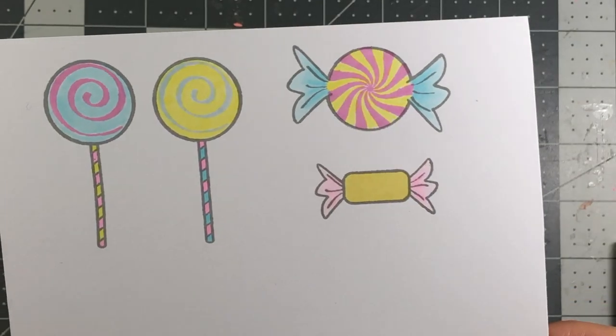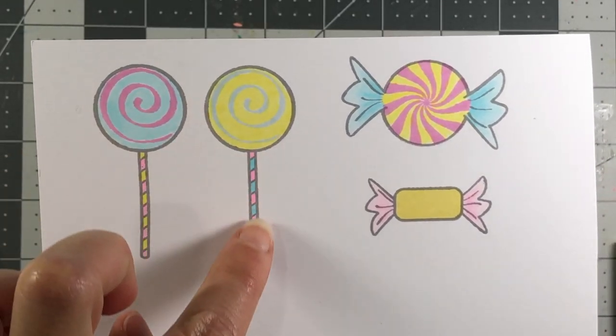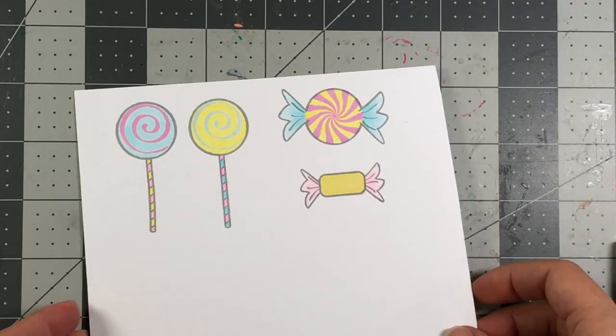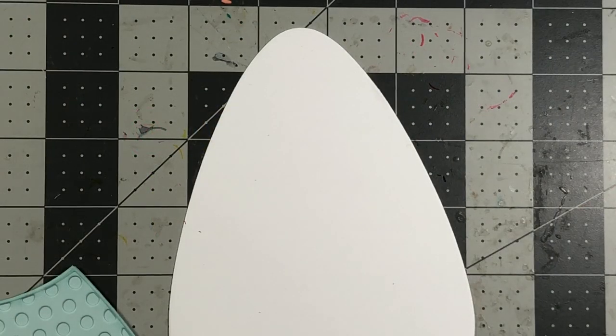Look how pretty that turned out! I love how that looks — incorporating the inks with the Copic markers to create this pastel fun look, I really love that. Now I'm going to take the matching dies and die-cut all of these images out.